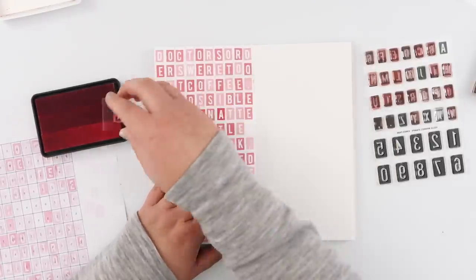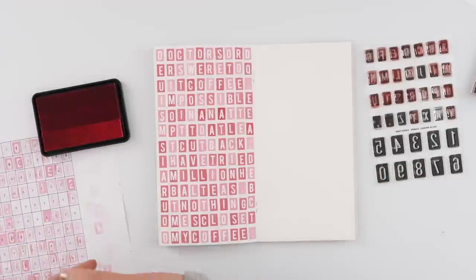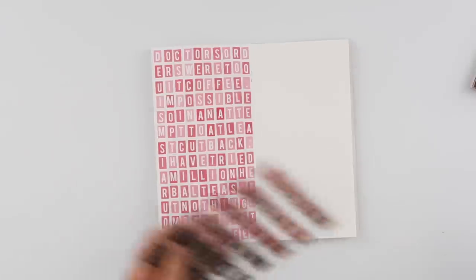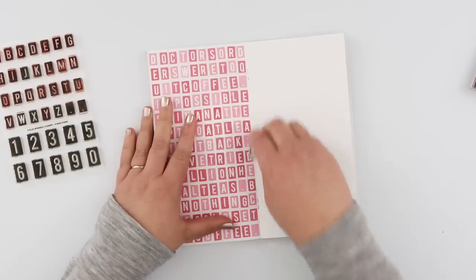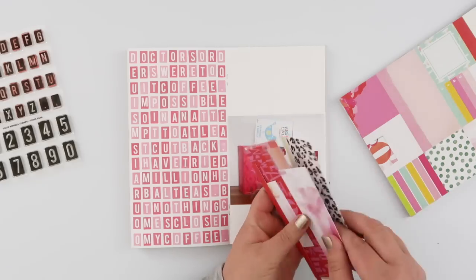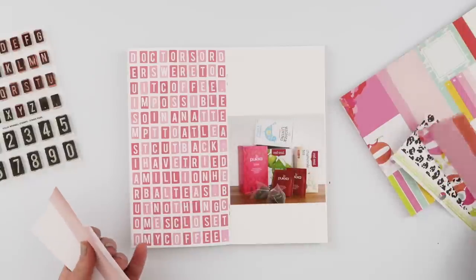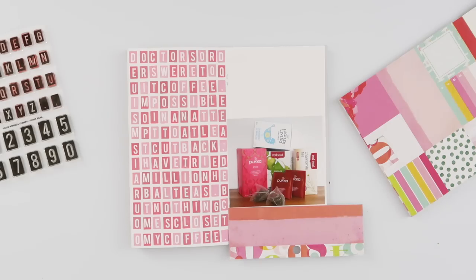I skipped showing all of that because it was a bit time-consuming and probably pretty boring to watch, but I am so in love with how this page looks. It was so worth the time and effort — it is exactly what I pictured. I've got my photo and I'm going to pop it onto the right-hand side. I had this Color Fresh pad from Heidi Swapp sitting on my desk from my hundred day project, so I decided to use it because it has a lot of pinks and I figured that would go nicely with my photo and the stamping.